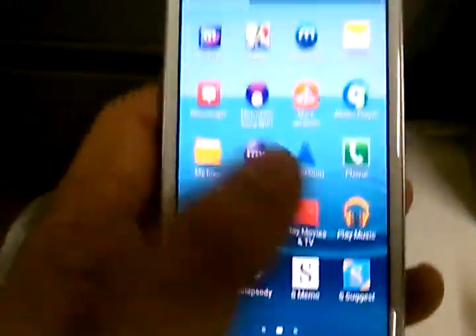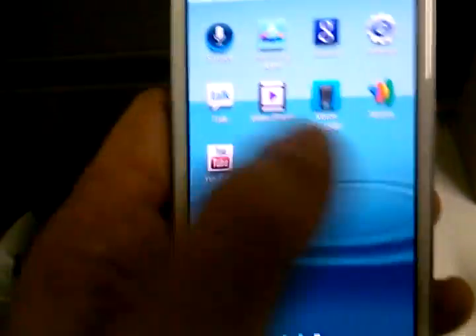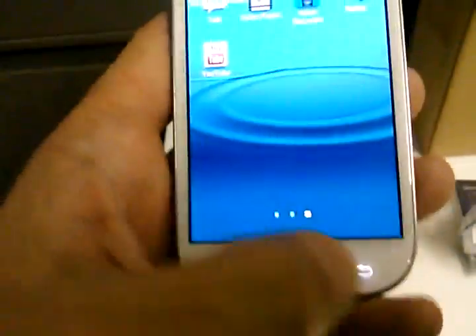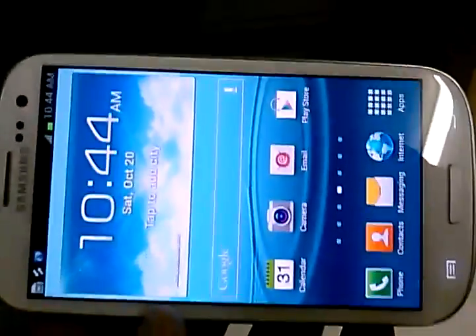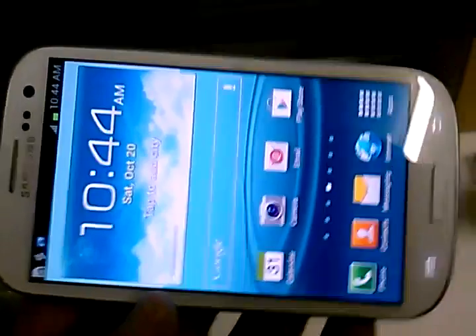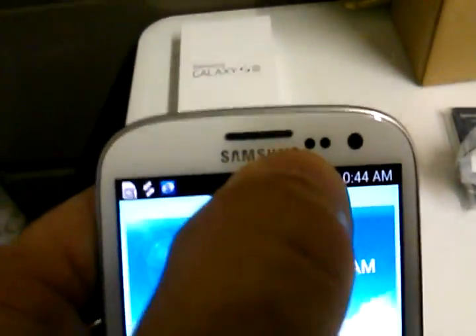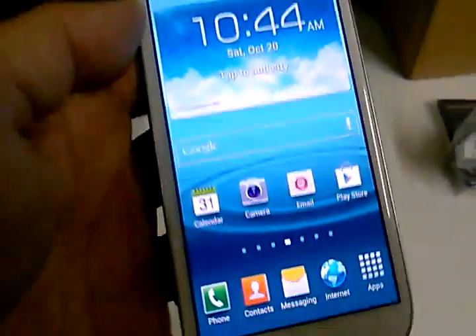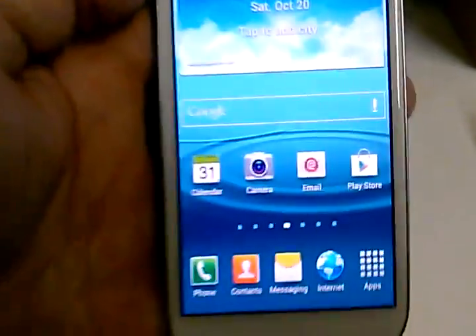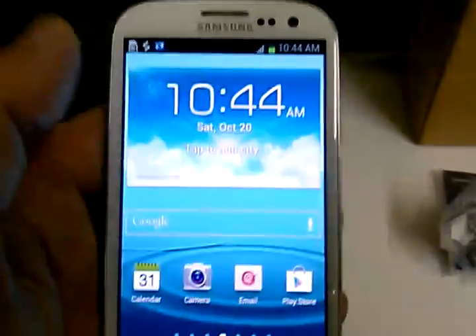Let's not forget we are running Ice Cream Sandwich software, so it's super efficient and super fast. The display is just insanely beautiful — Samsung has done such a great job with the Super AMOLED displays. We also have a front-facing camera on here, and it has a proximity sensor as well, though I'm not entirely sure what that's used for yet — as soon as I find out I'll let you guys know.